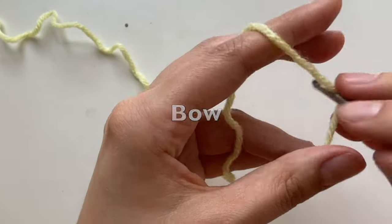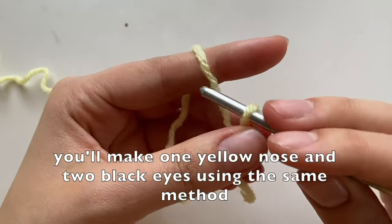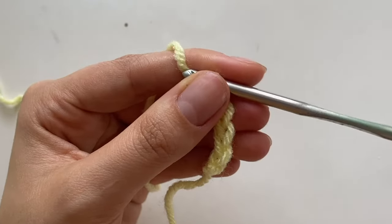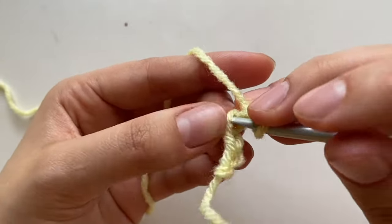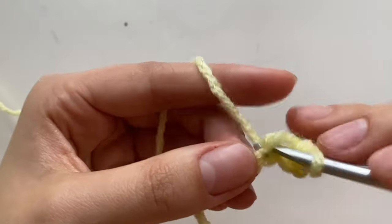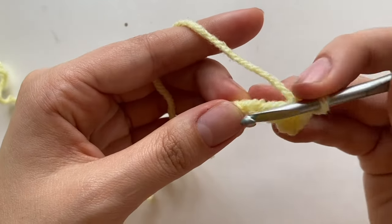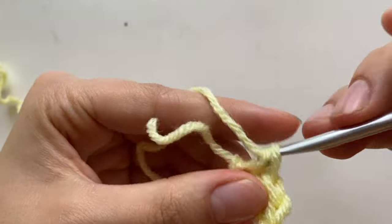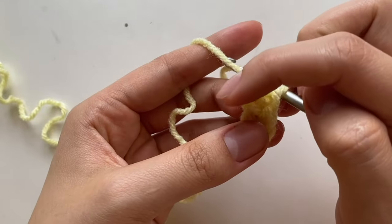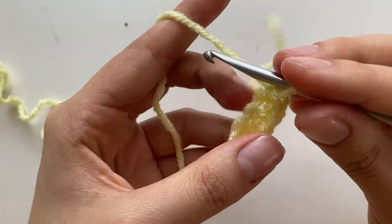The nose and the eyes are made in the same way, so I'm just going to show you how to do the nose and you'll repeat it for the eyes. You're going to do a chain of four. Then into that third chain, you're going to do a single crochet. Second chain, do another single crochet.